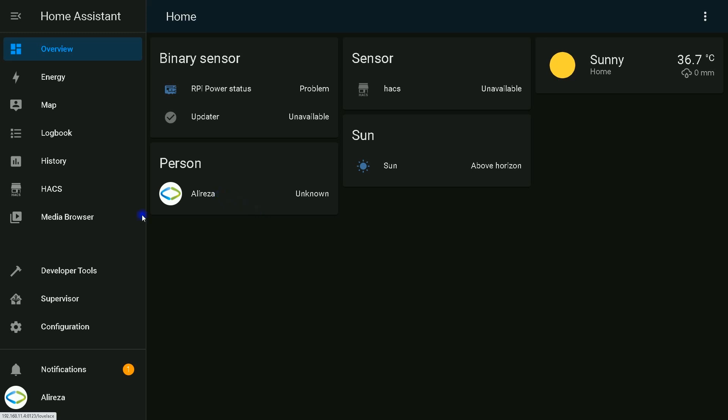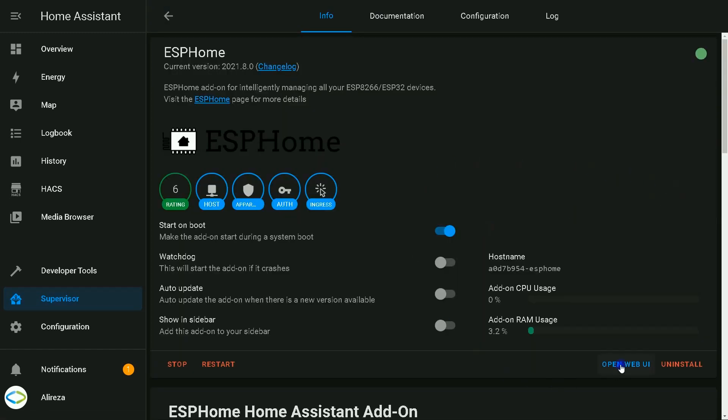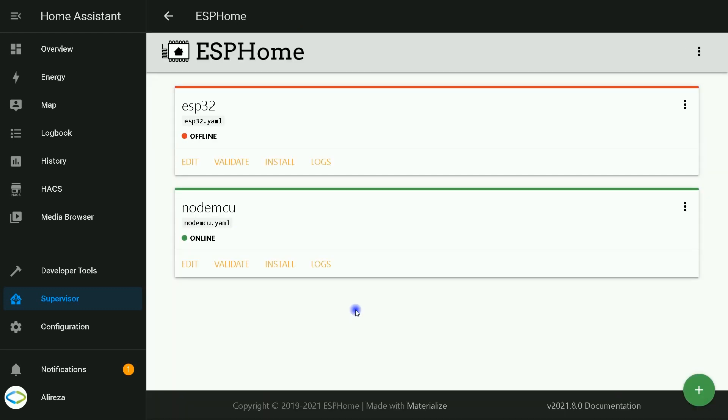In Home Assistant, head over to the Supervisor panel and open ESPHome by clicking on it. In this page, click on Open Web UI. After that, click on Edit of the node you want to use to monitor the water tank.